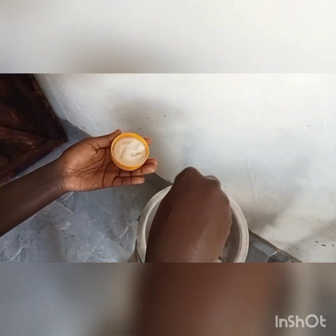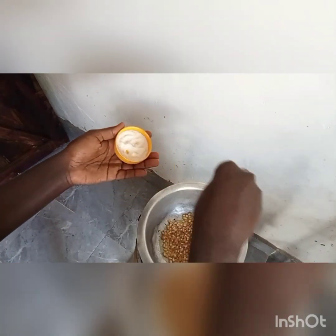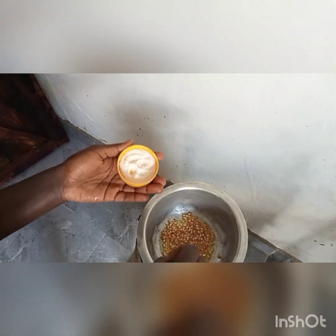The popcorn is supposed to be dry. Then you add a little bit of salt for tasting — just a little to add taste, to add flavor.